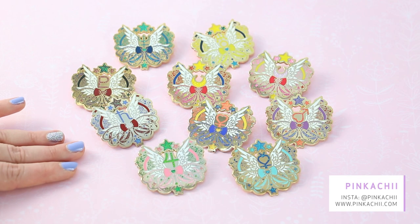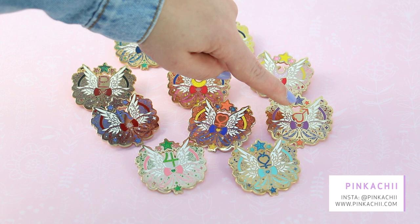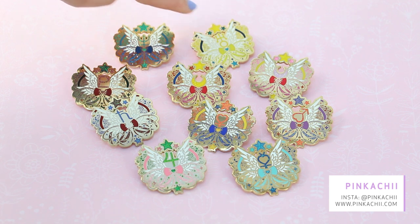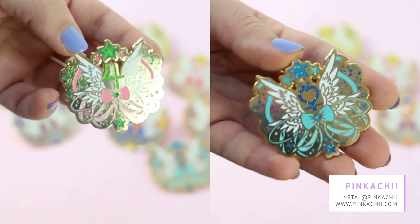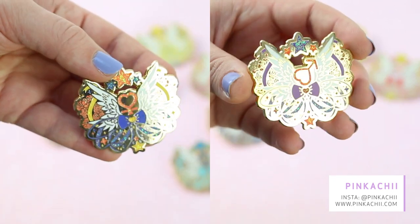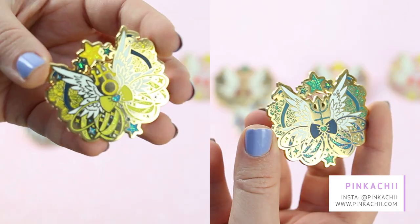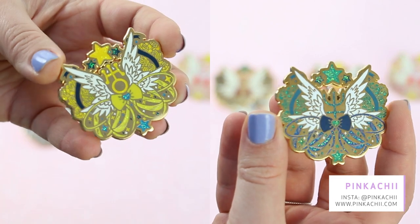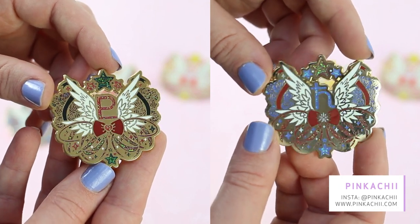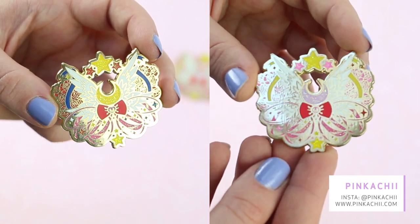Then I've got all the Saturn Moon pins by Pinker Chi — I've got Jupiter, Mercury, Mars, Venus, Saturn, Pluto, Moon, Chibi Moon, Uranus, and Neptune. The design on those is super lovely and very intricate. I love the glitters and all the little lines for the flowers — it's such a good design, I had to get them all. These are seconds, so they have slight imperfections, but I bought the seconds listing to make it a little bit cheaper.